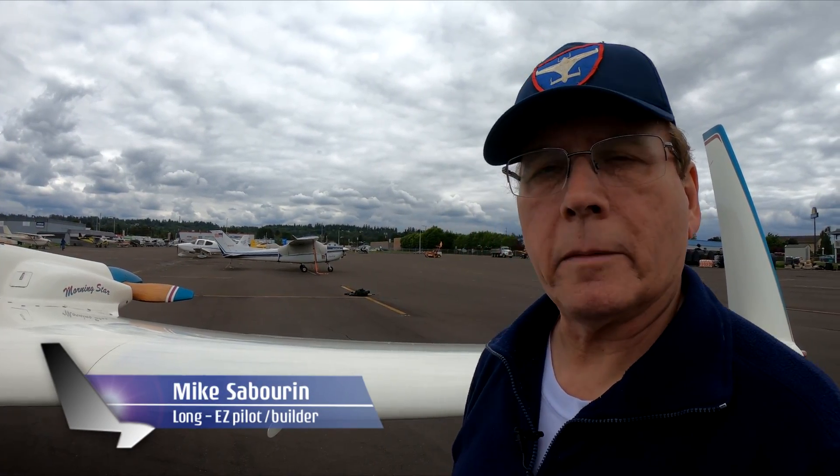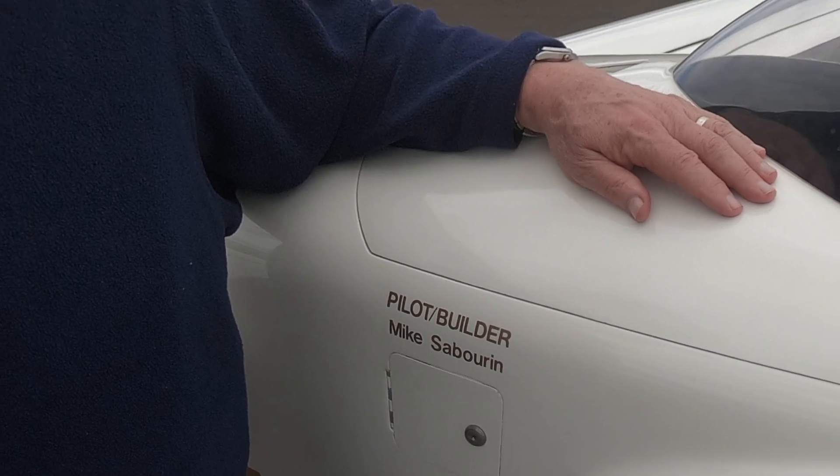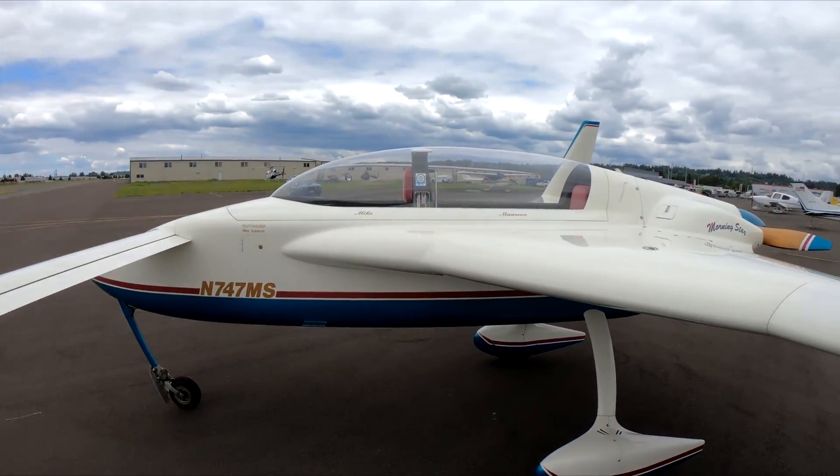My name is Mike Sabrin. I'm a retired aerospace engineer and this is my airplane, the Rutan Long-EZ, designed by Bert Rutan. It's an unusual airplane.